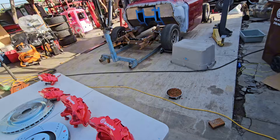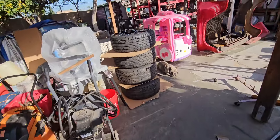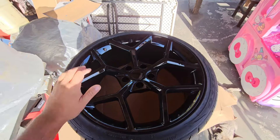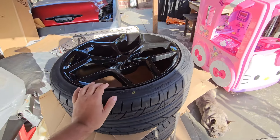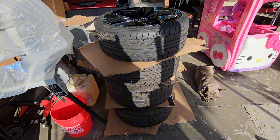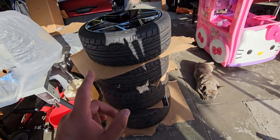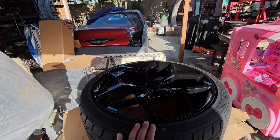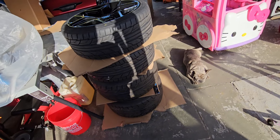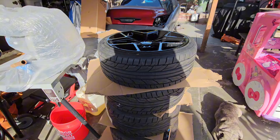Now we bring you to the Z28 replicas. These are 20x9s with 245/35/20s in the front and 20x11s with 275/35/20s in the rear. They've been freshly powder coated and they're ready to get put on.